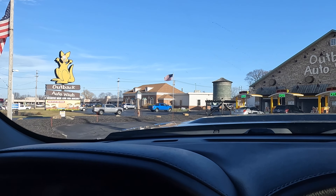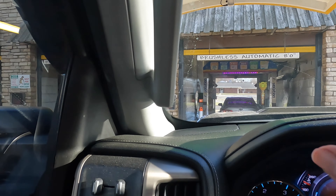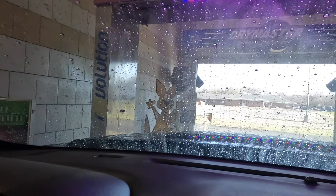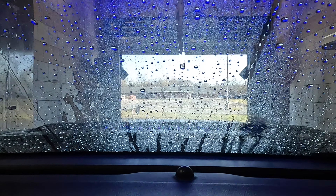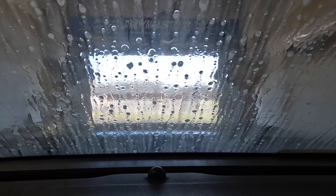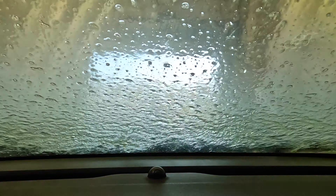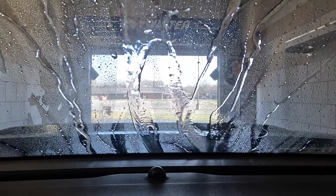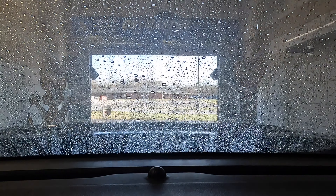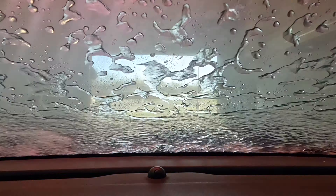But this thing needs a detail on the interior too. Alright guys, we just got to the car wash — pay and then we're done.